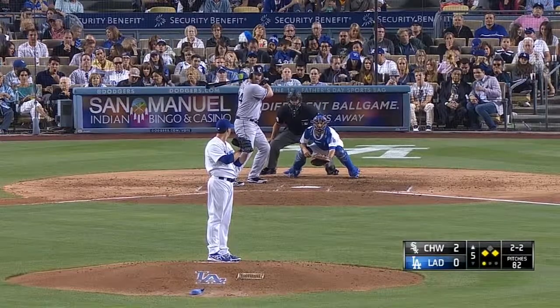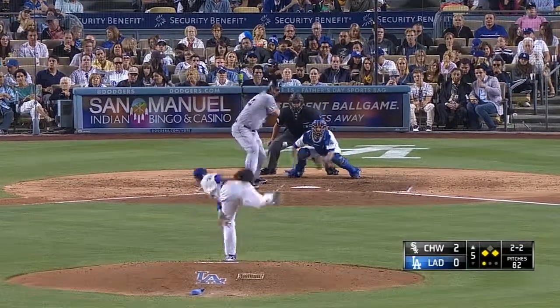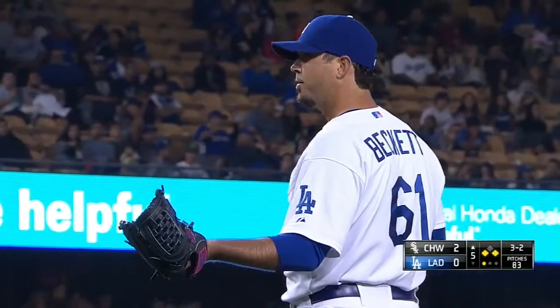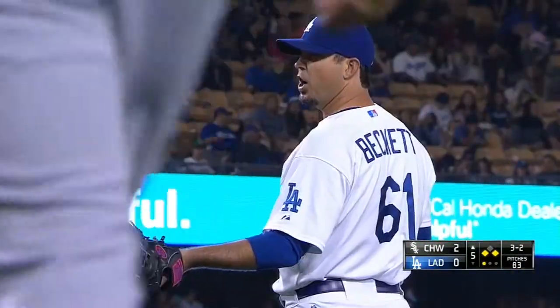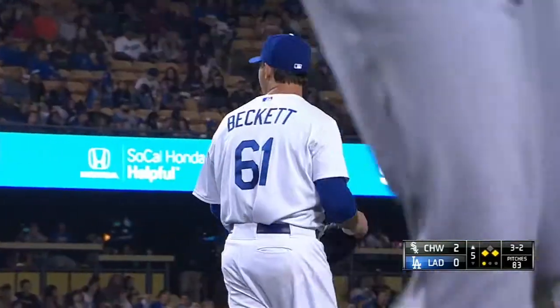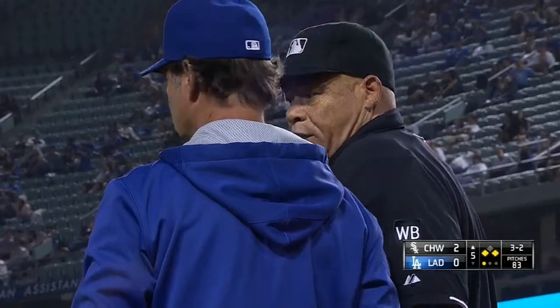Last year, slow and low — we were looking at the scoreboard and thought that was going to make it ball three. But Beckett seems a little confused. Wait a minute, I think the plate umpire might have gotten his indicator mixed up. I think it's only three and two.